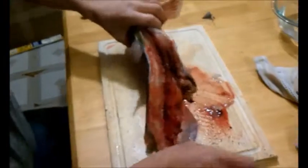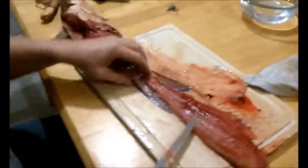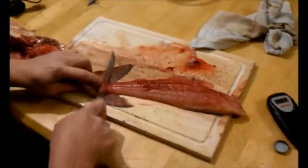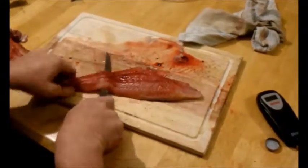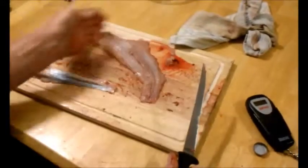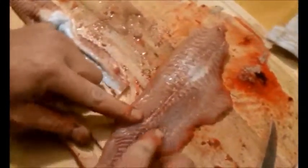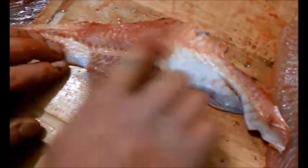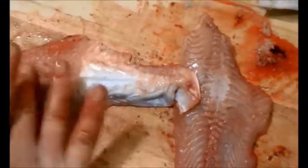I followed that rib cage right on down - didn't leave very much meat there at all. The meat is a little bit bloody, but soaking it in water will take care of that. So I start filleting off the skin, using the fish to hold the skin, and peel it right off. There is one nice chunk of meat there. Now if you notice, you do have white meat and a red meat on the fillet. I will show you what I like doing with that. I've left a lot of the red meat on the skin itself. I try to leave the red meat on the skin.